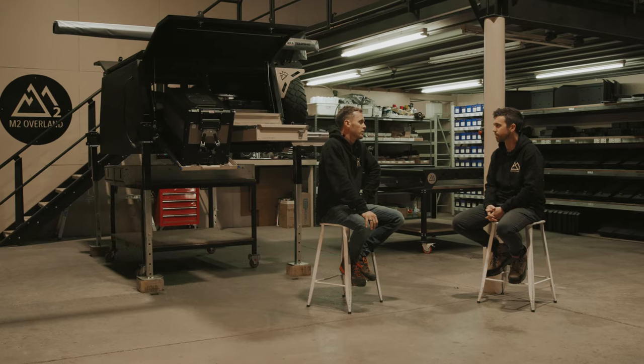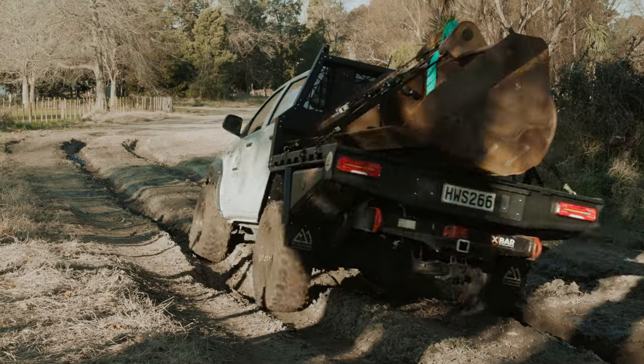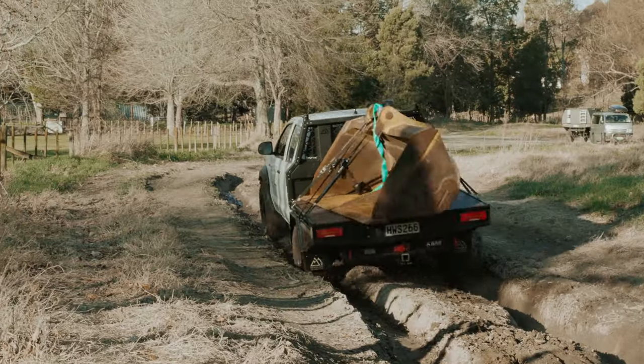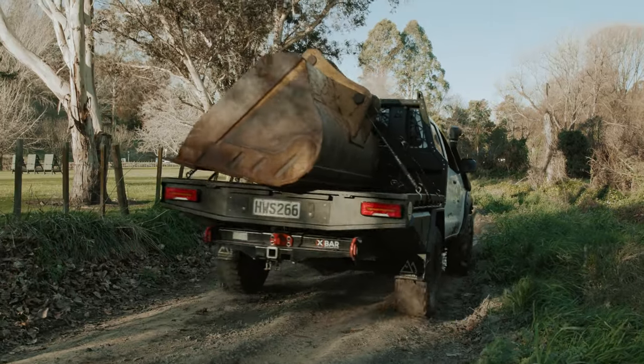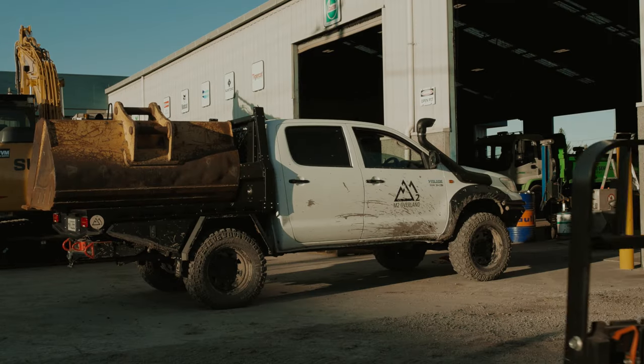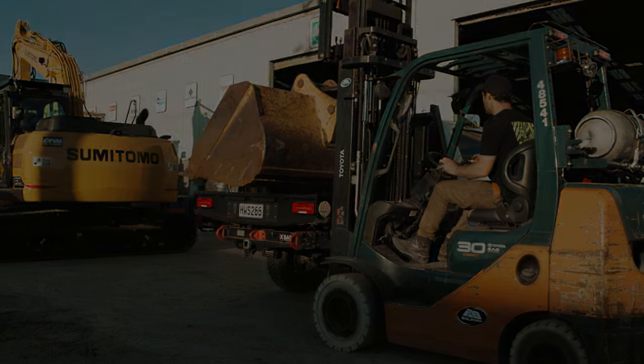The market has the perception that aluminium just isn't strong enough. But I think once people see the way that we're putting these trays together — the attention to detail in the fabrication process and how strong they are — we're going to rapidly change that perception.